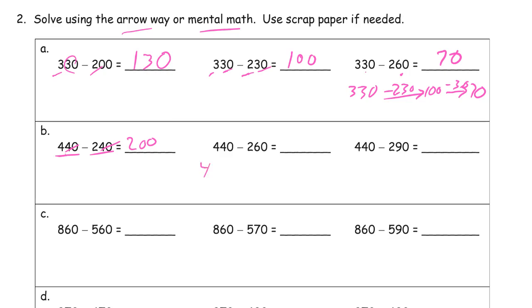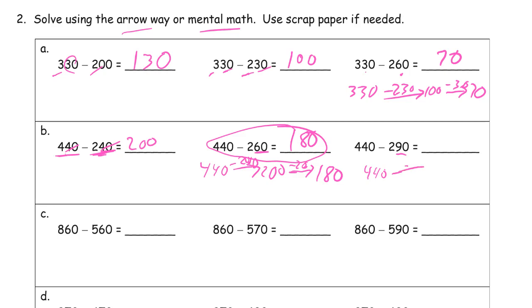440 minus 260 — well, we know what 440 minus 240 is, because we just did it: that's 200. But now we have to subtract 20 more, because 260 is 20 more than 240, so we subtract another 20 for 180. And 440 minus 290 — we know 290 is 30 more than 260, so we know what this is: subtract 30 more for 150.